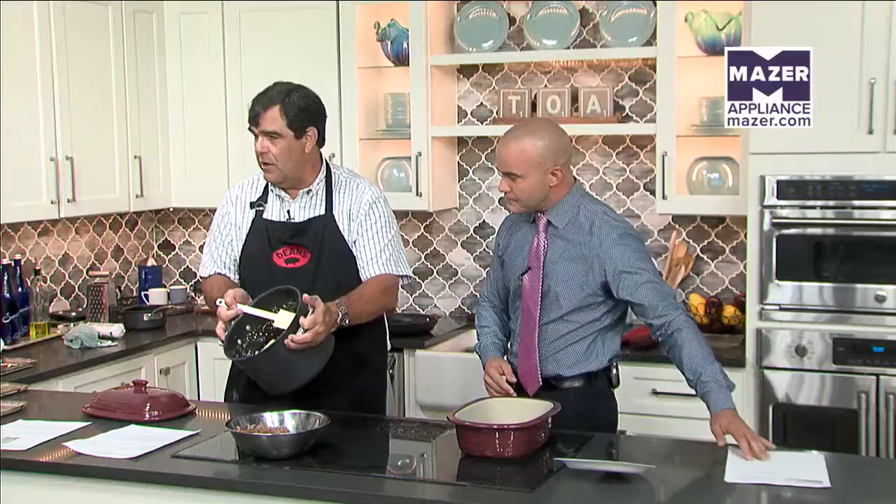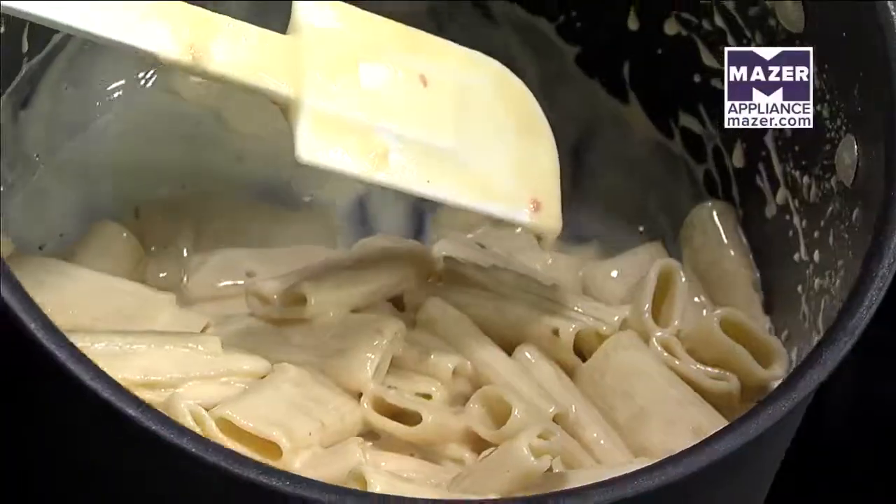This is a sausage macaroni and cheese. We've got back to school coming, so you want to have a little something that's a little different and something that's fun for the kids. Mac and cheese you cannot go wrong with for school kids. This is a recipe that a friend of ours put together. You can see we've got nice big noodles — today we use a big number 24 rigatoni.